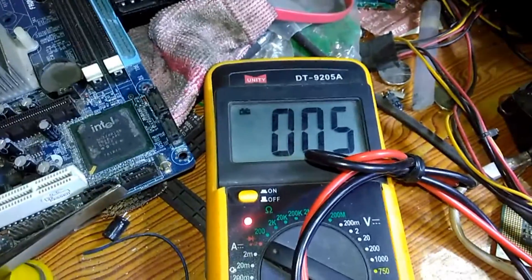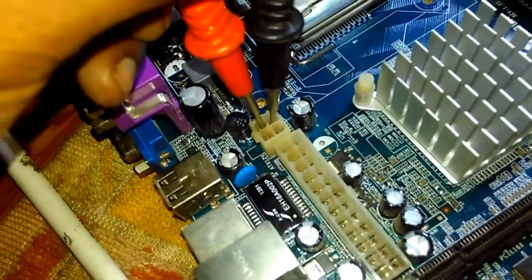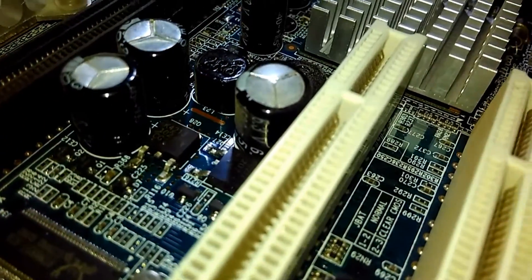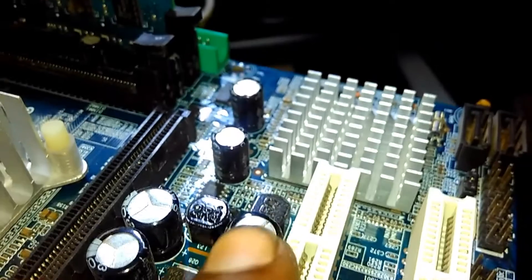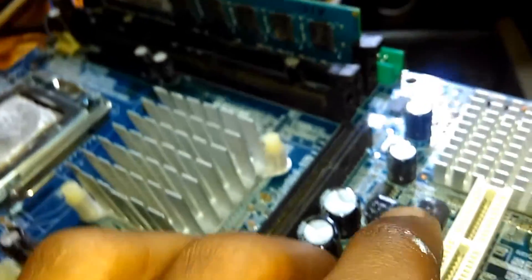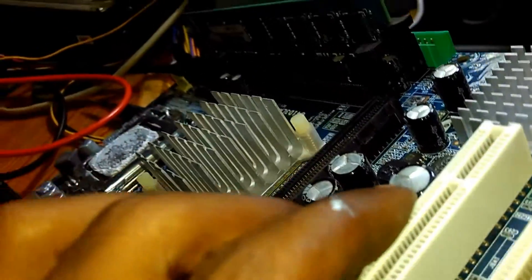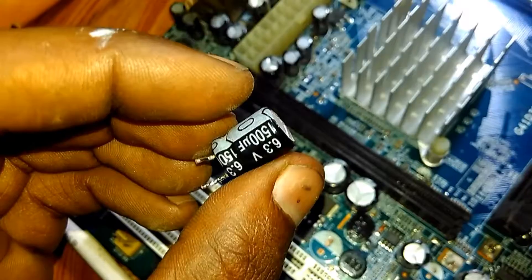You can hear the beep sound — it means short circuited. So you need to find the short circuit first. I found a capacitor that is damaged on one side, so it must be damaged. We need to replace it.